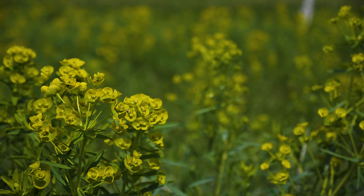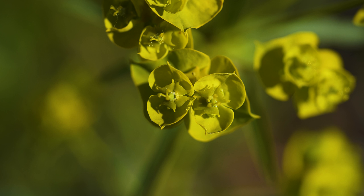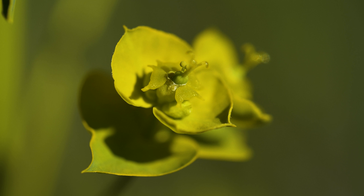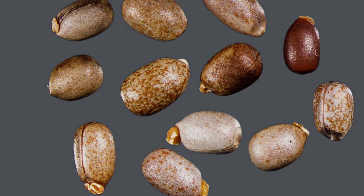Flower clusters appear at stem tips from June to July. A second flowering often occurs in late summer or early fall. Flowers are lime green, tiny, and lack true petals and sepals. They're enclosed by showy yellow-green bracts.